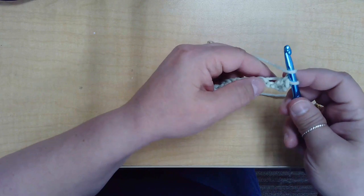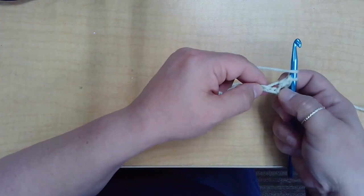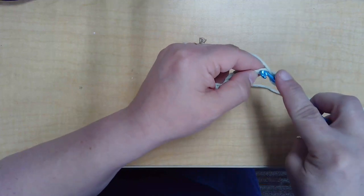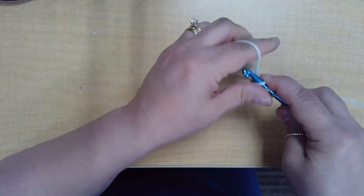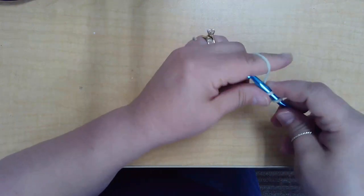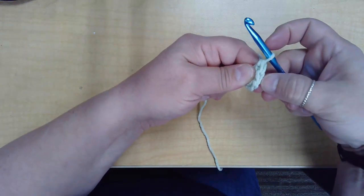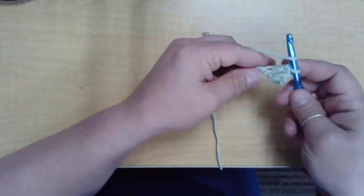Now you're going to yarn over and go into the next space. Make sure you're not going into the same space — if you can see some of your previous stitches, that's the wrong spot. Push through, yarn over, and pull up a loop. Yarn over, go through the first two. Yarn over, go through the second two. You can start seeing the V's that are characteristic of a completed stitch.